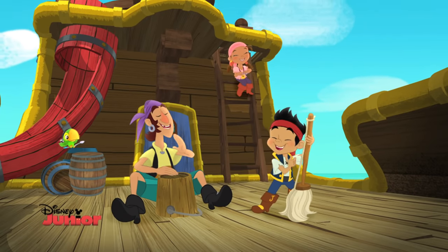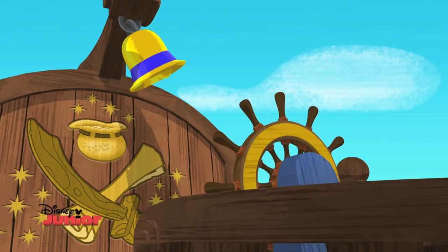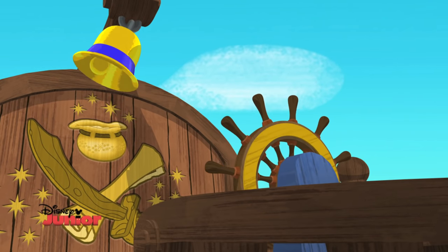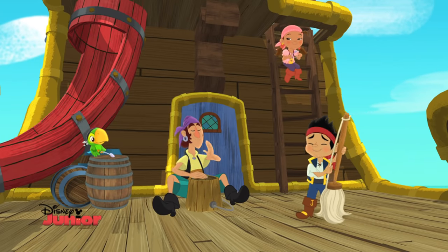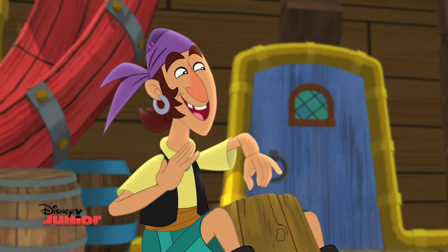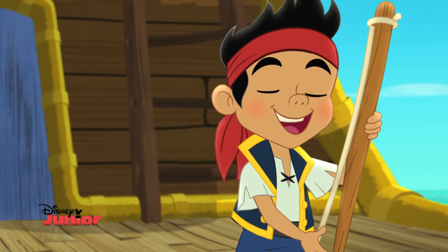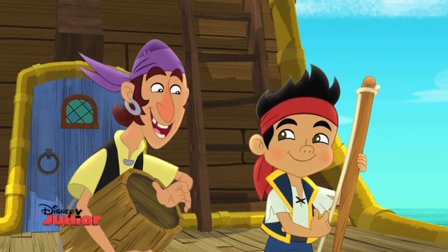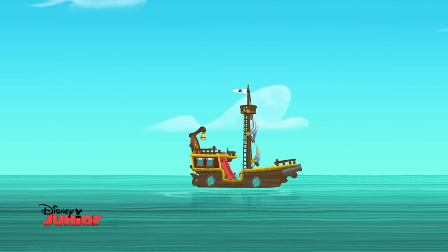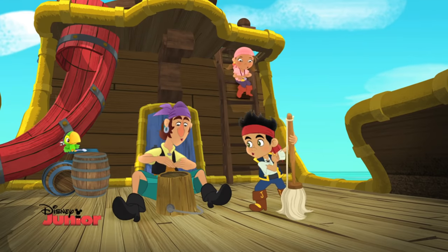To sail away, you need the wind to blow. To plot a course, you need a place to go. To raise the anchor, you can't do that alone. You need your mates to help you pull. Let's get ship-shape, cause we can work together. Ship-shape, now we're working as a team. Ship-shape, when we're sailing on the high tide. It takes me and you to make a pilot crew.